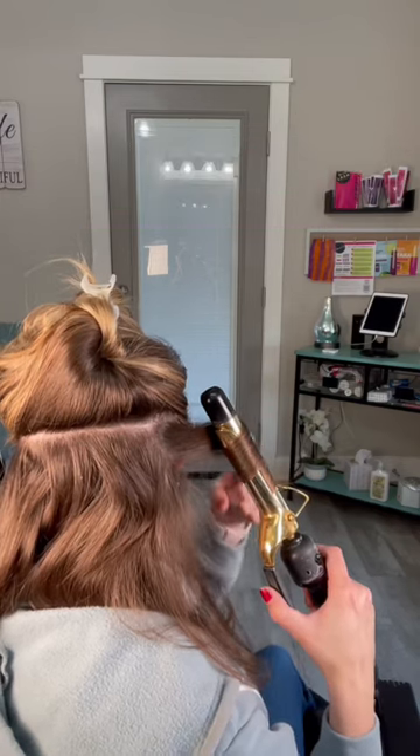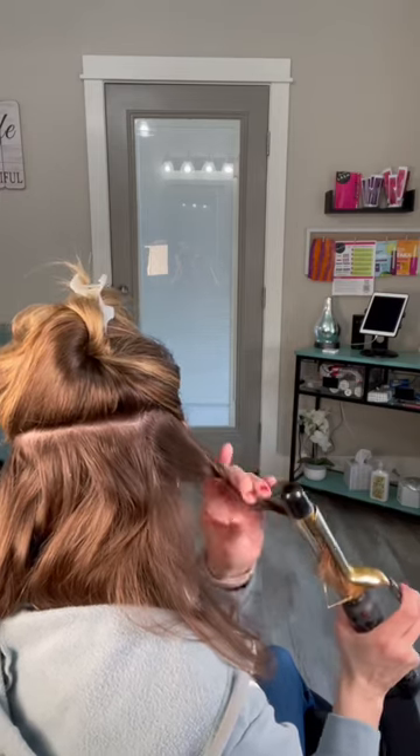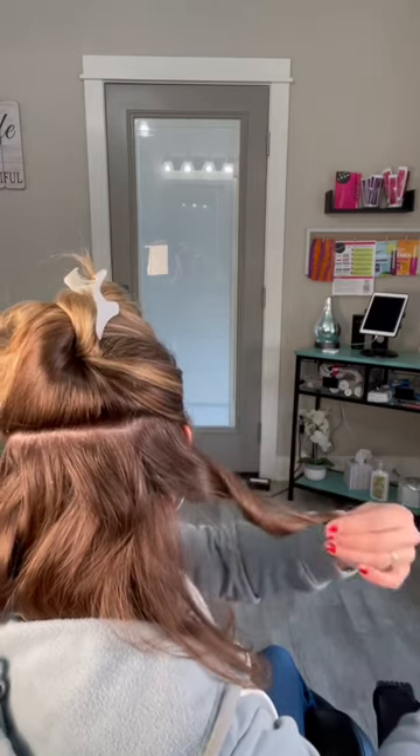Then hold the curling iron vertical so you get elongated curls, and you're going to notice the perfect beachy wave on your hair.